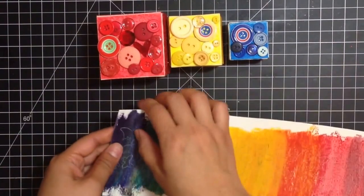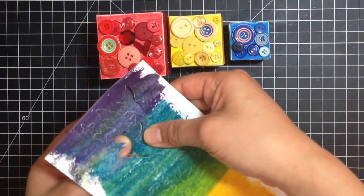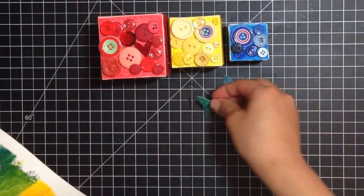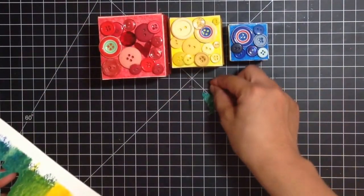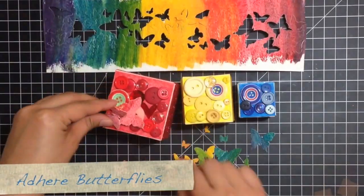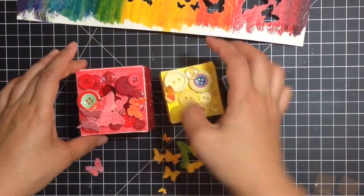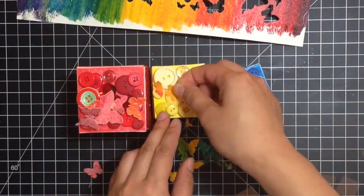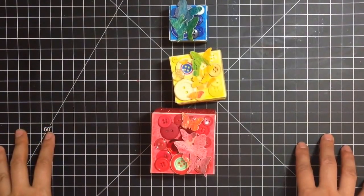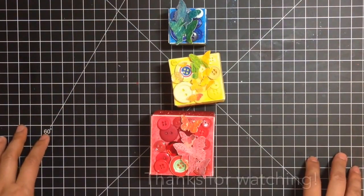Here's my watercolor strip with my butterflies — you just punch as many of them as you can, and then you can arrange them in a floating or flying pattern from block to block. This was Tiffany from the Faber-Castell Design Memory Craft team showing you my variation of the Artist Trading Blocks.